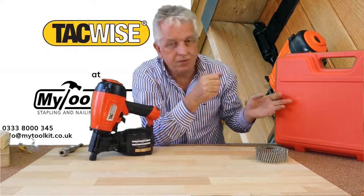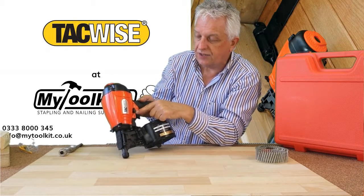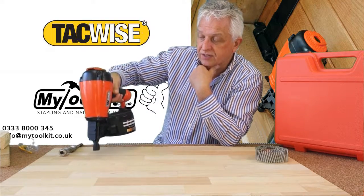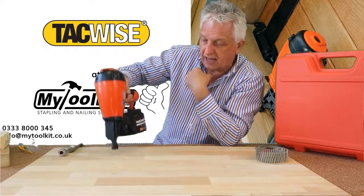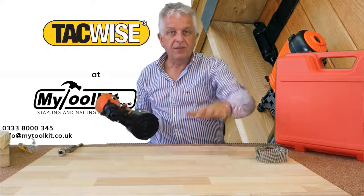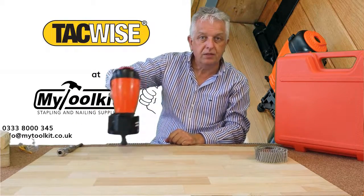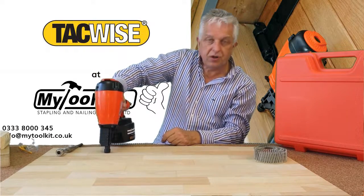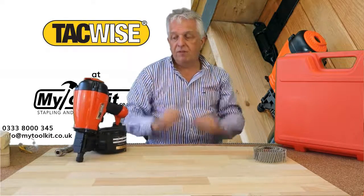It comes in its own carrying case. On the trigger you can have single or multi-shot mode. On the single shot, not only do you have to depress the safety and pull the trigger, but you have to release the trigger again for the next shot. In multi-shot mode, if you're doing fence panels and you've got them all jigged up, you can hold the trigger and bounce fire the tool. But if you're precision nailing, you have the choice of single shot — pull the trigger, one shot, then release and return to the work surface again.